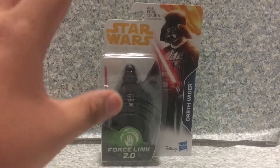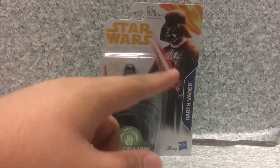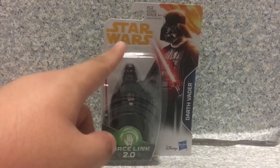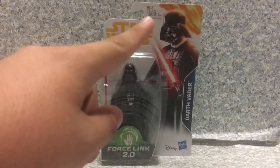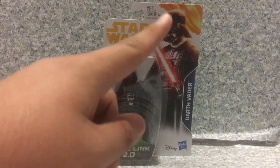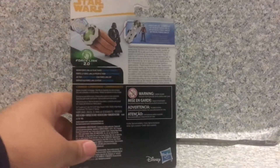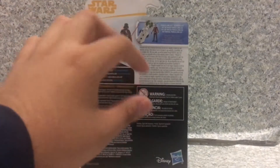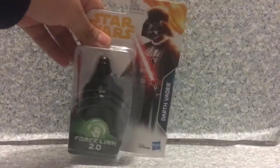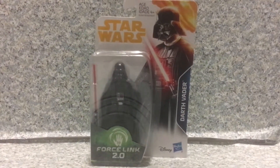Now take a look at the packaging here. It's just the usual Star Wars Force Link packaging. You get the nice image of Vader, you get the Star Wars Solo style title, and it's recommended for ages 4+. You get the name, you get the Disney and Hasbro logo, Force Link on the back here. It does work with the Force Link starter pack and all that. So that's about it for the packaging. Now let's release Lord Vader out of the package.